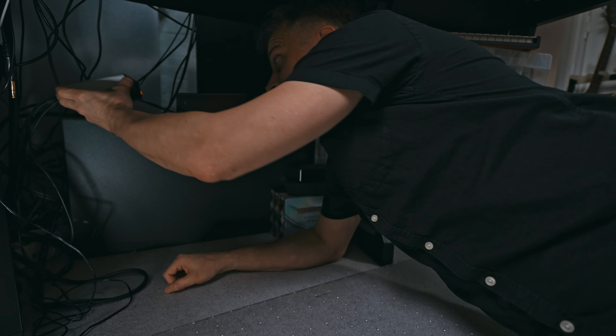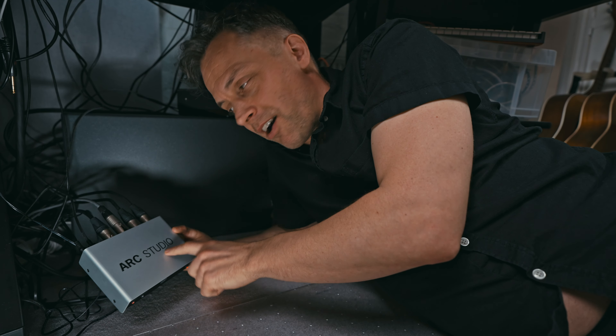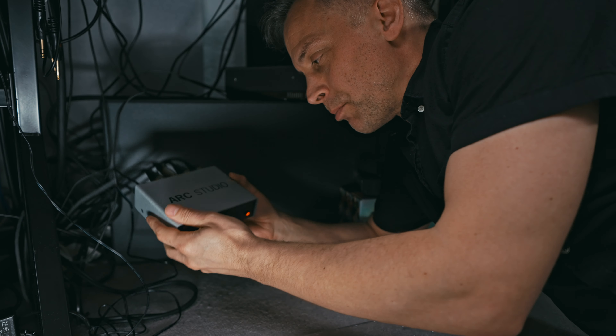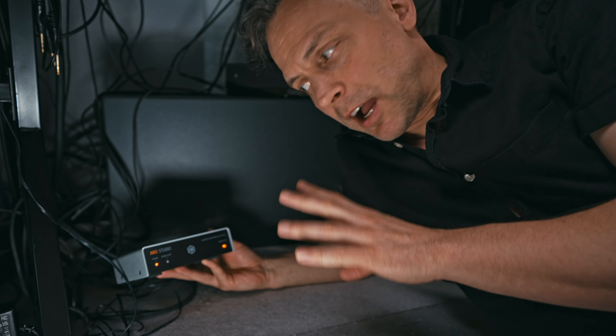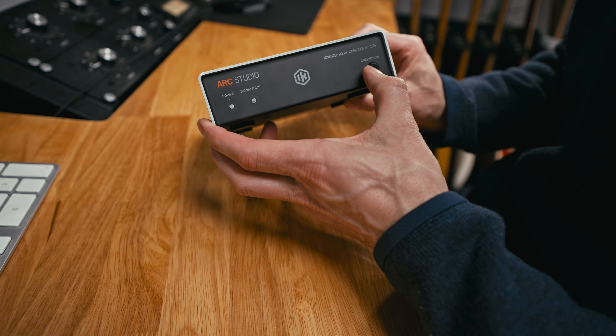There's no musical example, there's nothing really I can show you except the stuff itself. So this is under my desk. This is the ARC Studio box. It's got a power LED, a signal and clip LED — I assume that changes color — and an on/off button for the correction. You can hear there's a click because there's a relay in there, which means that when it's off it's completely physically bypassed, similar to true bypass pedal switches like the GigRig.